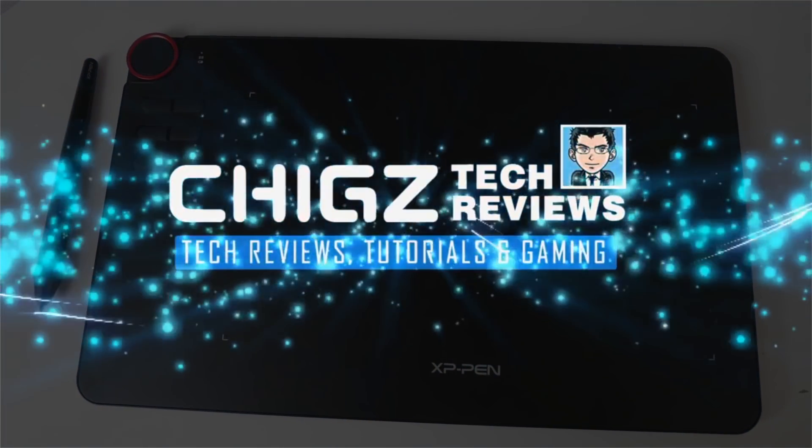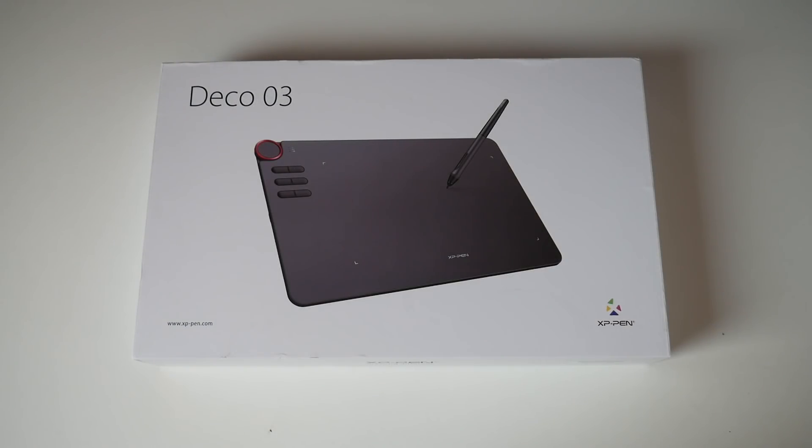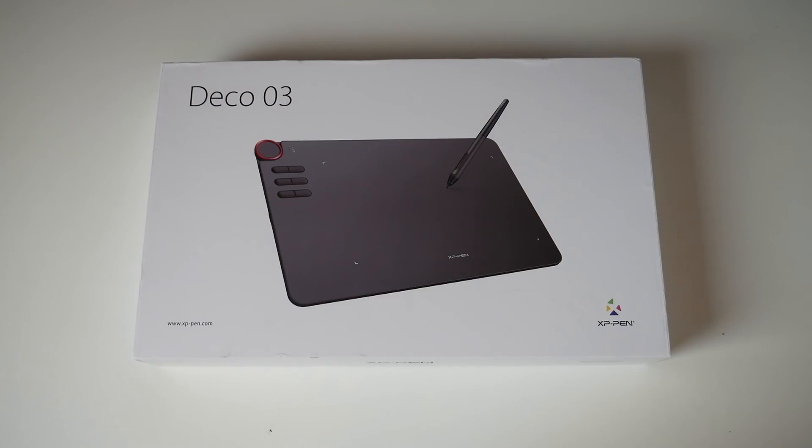What's up guys, Chigze from Chigstech Reviews. Today I've got my hands on a brand new professional graphics creation tool — this is the Deco Zero 3 wireless graphics tablet. This product is designed for professionals to make your life easier so you can enjoy your creative side with a pretty impressive all-in-one solution for your digital drawings or paintings.